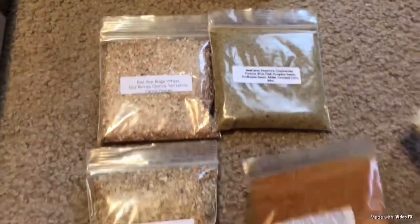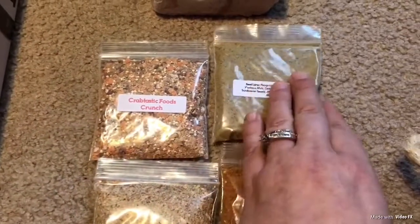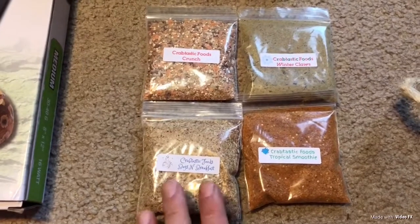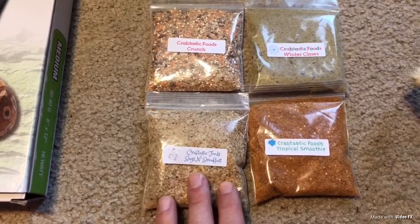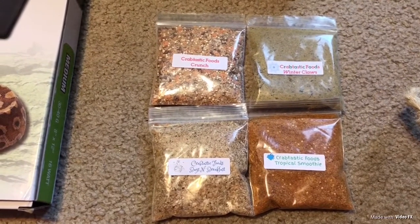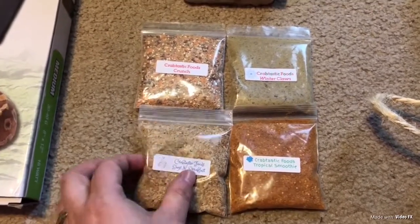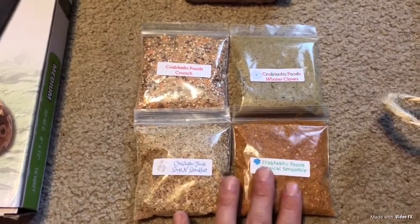These are some great options you can give your hermit crabs for a good variety of food besides just fruits and vegetables. They have other types of food on their website and they come in these little bags — usually about $4 to $4.25, up to $5. The higher-priced ones go up to $6 or $7 and you get a little more food for your money. If you're just trying to sample the food to see if your hermit crabs like it, these smaller bags are a good size to try first and they're very inexpensive.